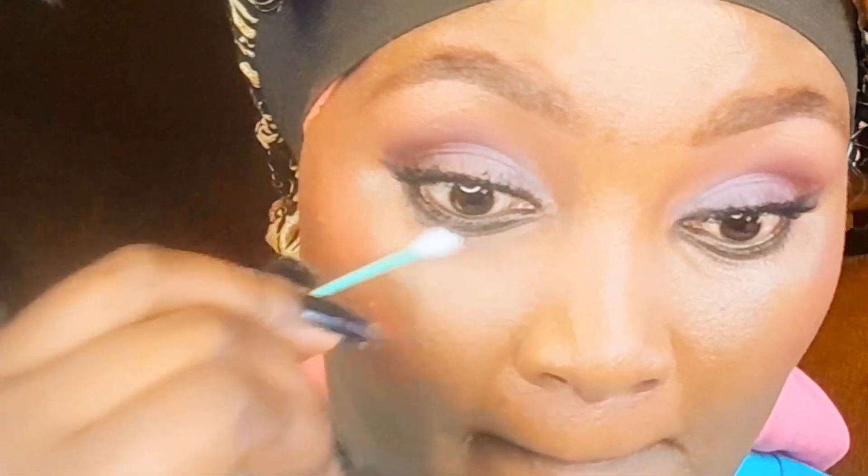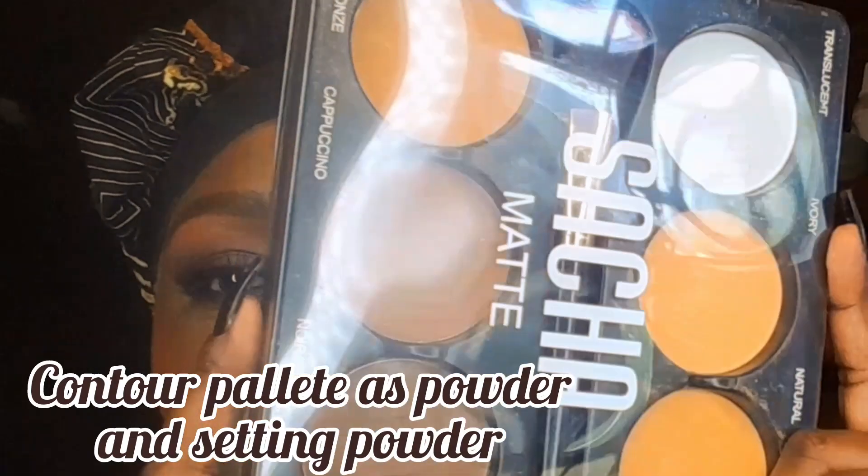When you make mistakes applying mascara, use cotton buds to rub away anything that fell on the skin. This is the contour palette I'm going to use as a powder for my face after doing my makeup — it has a lot of beautiful colors. As a beginner, you can use products in a multifunctional way. I can use that one for contour and also as a setting powder when I'm done with my makeup.